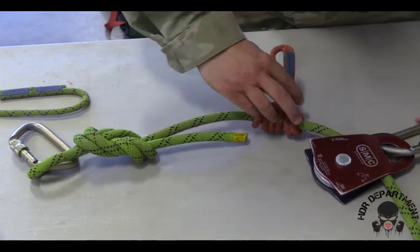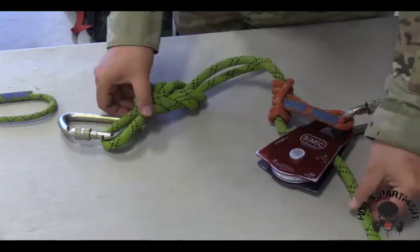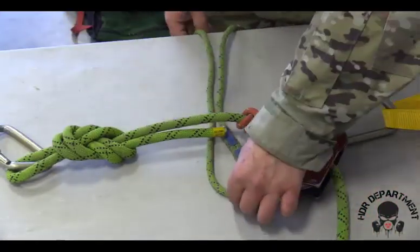Once it is dressed and loaded, drop it into the carabiner at the top of the anchor point, and continue with the next prusik.